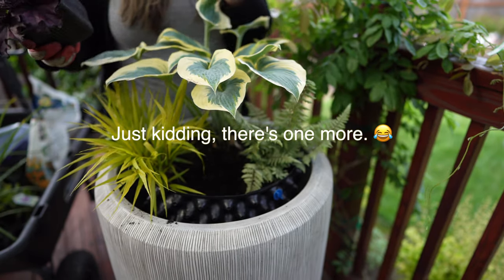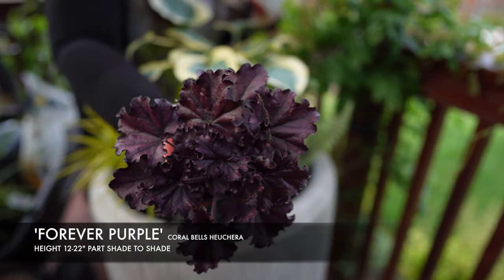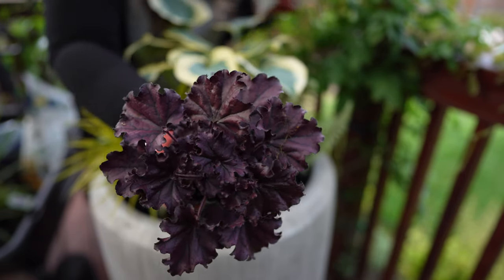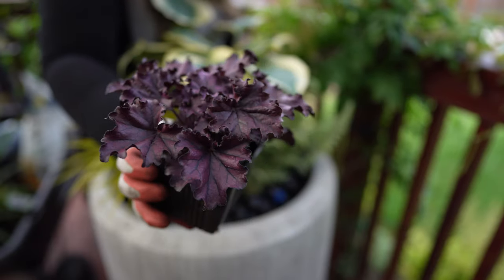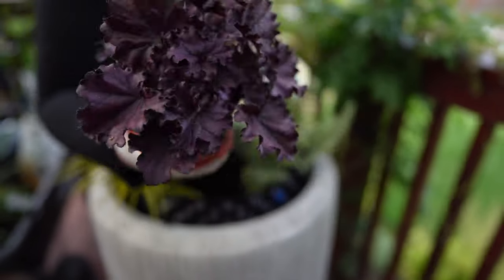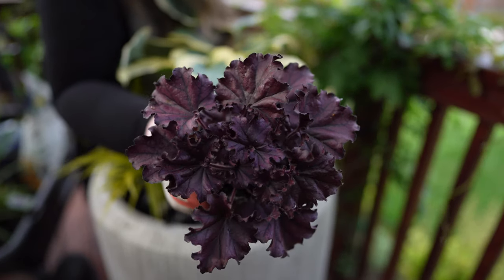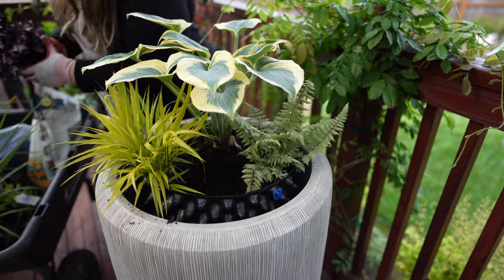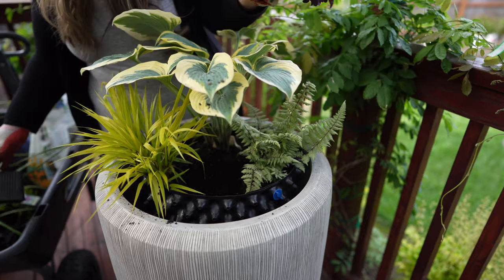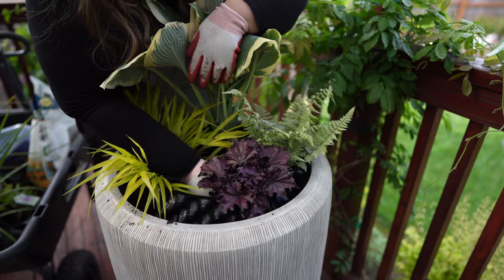Lastly, I have the Forever Purple Coral Bells Heuchera. This one gets 12 to 22 inches tall and takes part shade to shade. It has a really beautiful dark purple color with really dark veins on the foliage — this is actually the first one I have in this specific color, but it's very, very beautiful. And who doesn't love a heuchera? They're just so versatile.